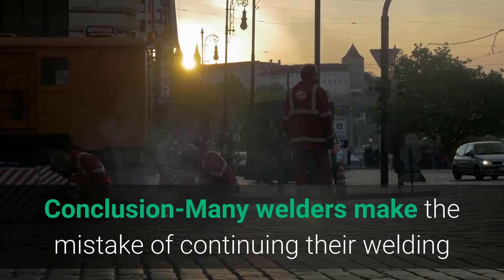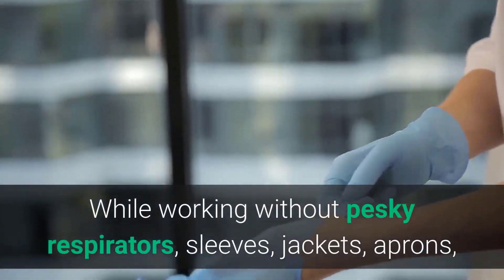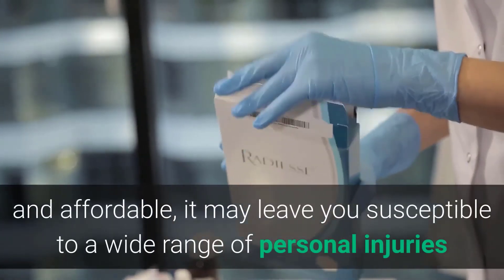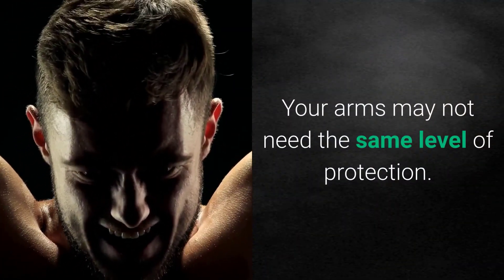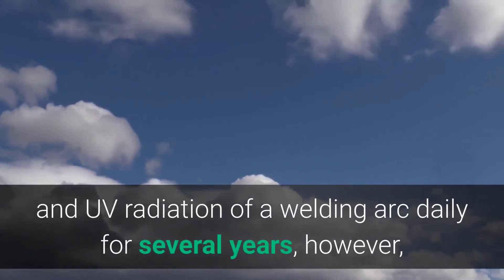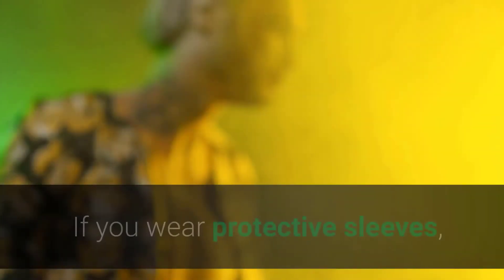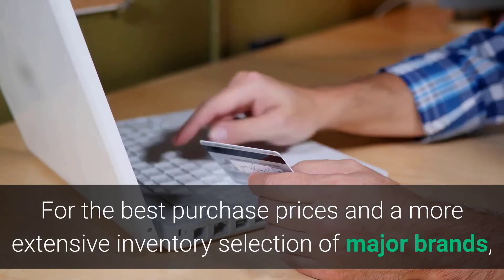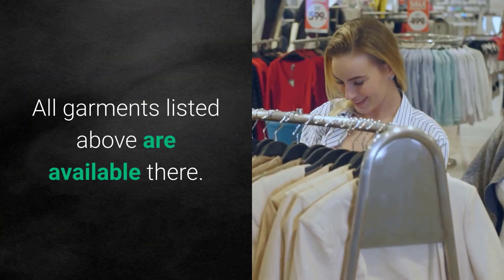Conclusion. Many welders make the mistake of continuing their welding operations with minimal use of personal protection equipment. While working without respirators, sleeves, jackets, aprons, and gloves may be more comfortable and affordable, it may leave you susceptible to a wide range of personal injuries and health issues. If your bare skin is exposed to the heat and UV radiation of a welding arc daily for several years, the risk of severe conditions increases significantly. If you wear protective sleeves, you will be able to continue a welding career without any problems. For the best purchase prices and a more extensive inventory selection of major brands, we recommend Amazon as the go-to platform. All garments listed above are available there.